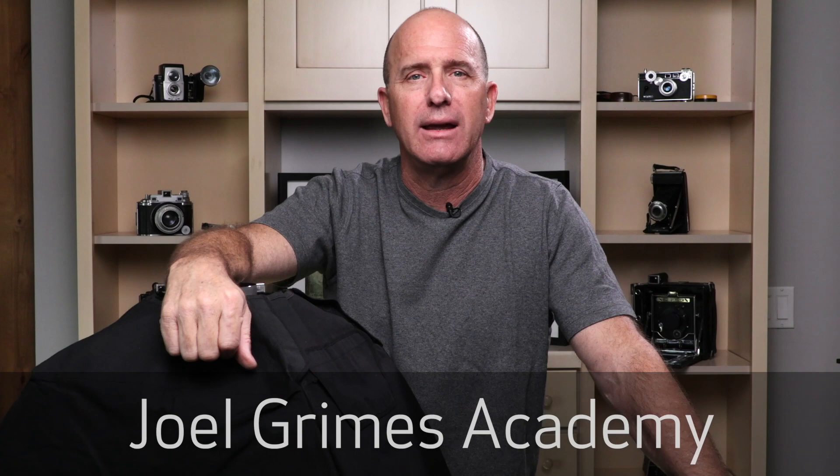Hi, I'm Joel Grimes with the Joel Grimes Academy where I hopefully shed some light on things like modifiers, which we're going to talk about today — understanding how modifiers work. I also talk about all sorts of things including lighting, business, how to be a photographer, how to make a living with photography with your camera. I've been doing this a while.